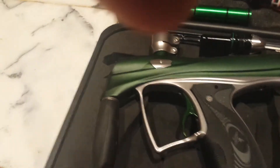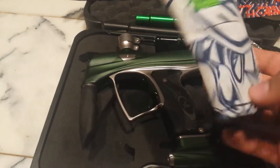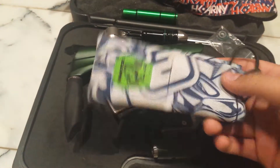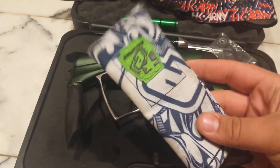And then, for like five bucks, I got the brand new, never used Planet Eclipse barrel bag. That I was using all weekend. I got it on Saturday and I used it. It was amazing. It's great. Planet Eclipse, great company.